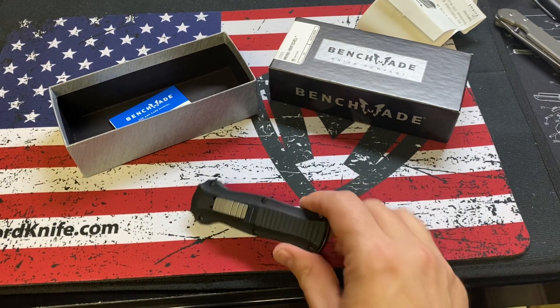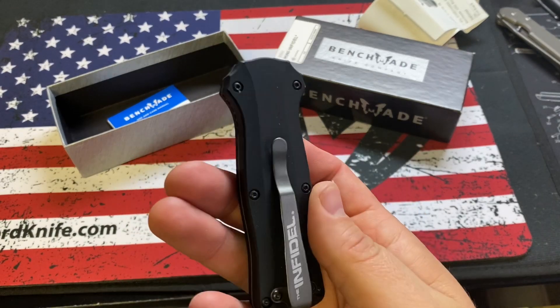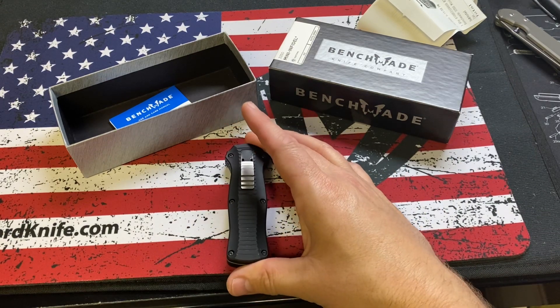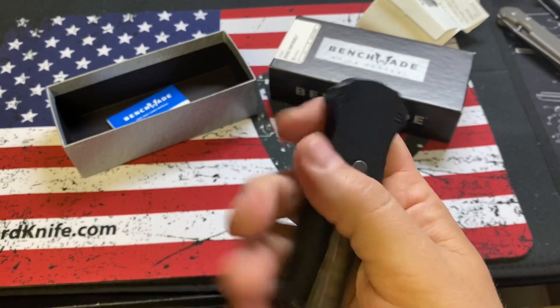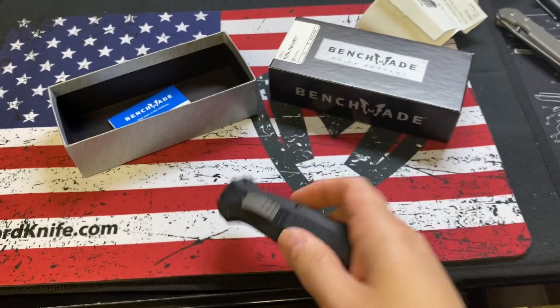So there you go, guys — here is the Benchmade Mini Infidel. It's a very expensive knife, I think, compared to what you can get out there in the OTF world. For that money, $400 gets you a lot of knife in the OTF world. Those are just my thoughts — let me know what you guys think down below.